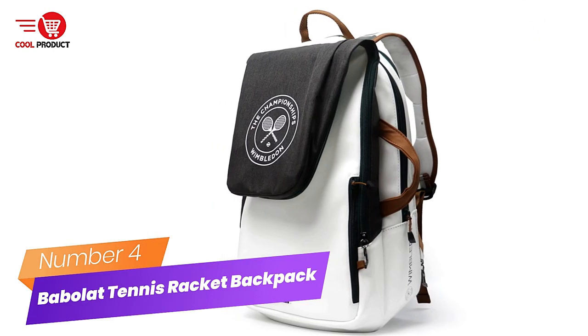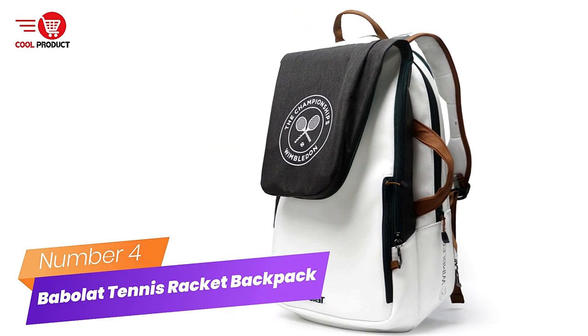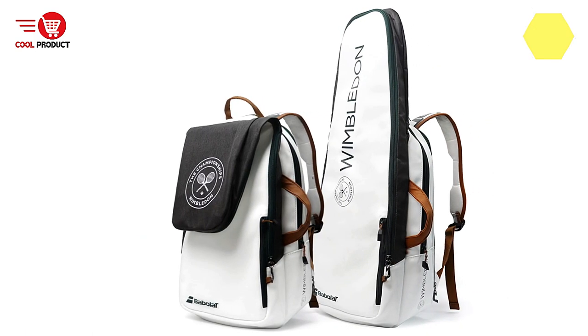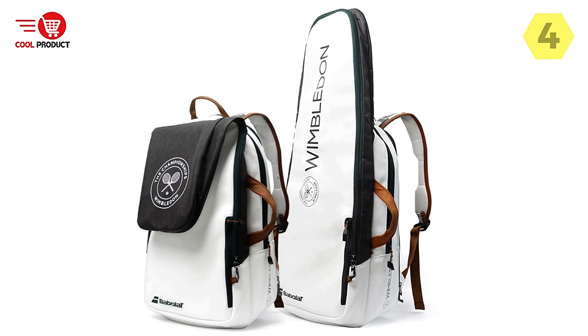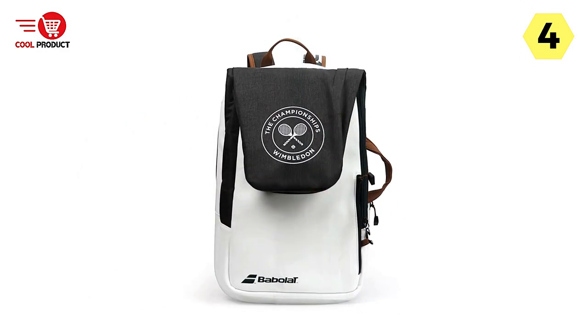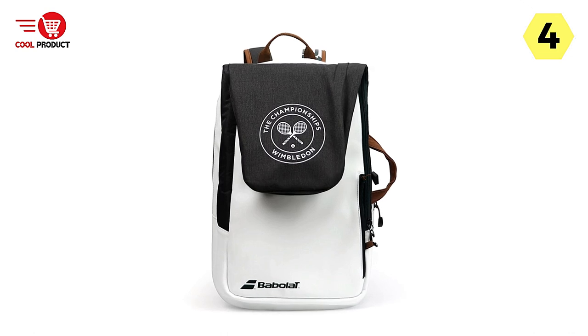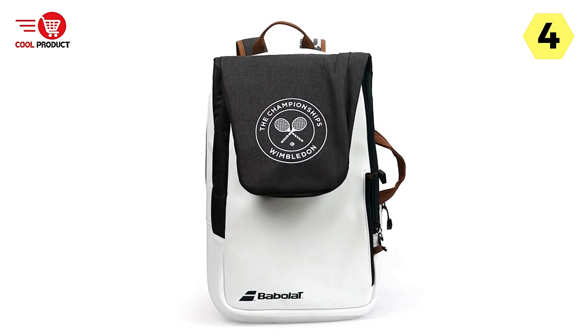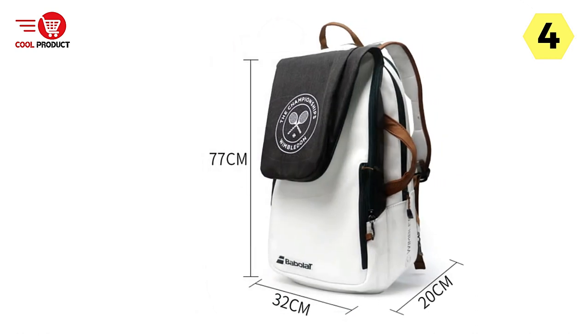Number 4: Babelat Tennis Racket Backpack. I recently acquired the Babelat Tennis Racket Backpack, specifically the Babelat 2 Usages Pure WIM Tennis Backpack, and I must say it has proven to be a reliable and versatile bag for my tennis needs. This backpack offers a range of features that ensure the protection and convenience of your tennis equipment.